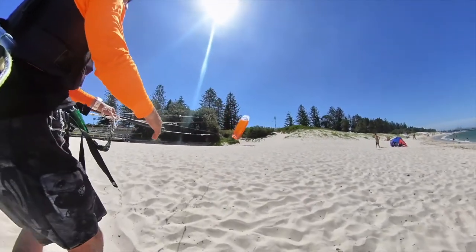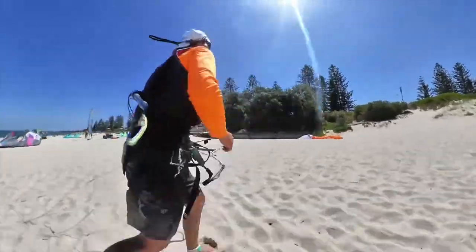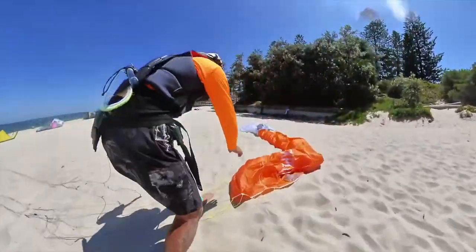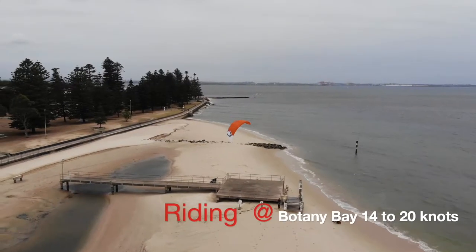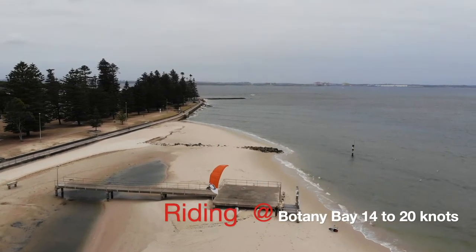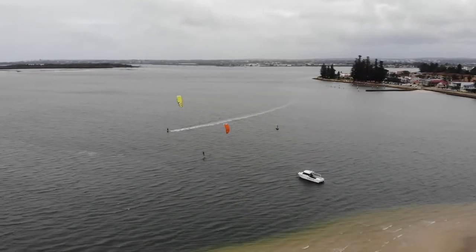The reason I picked this kite is that I'm looking for an option or alternative to go to the beach with the least amount of gear possible. For reference, I filmed this video in Botany Bay.